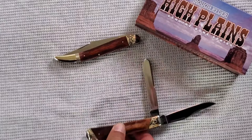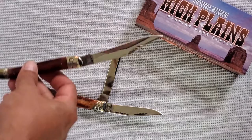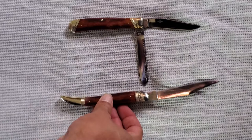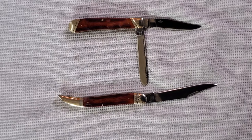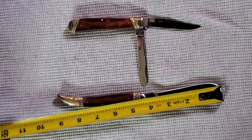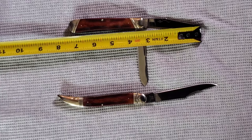So I should measure it so you could get an idea of how big these things are. Blades on — the metal part of the blade is four inches, altogether it's nine inches long. And this one altogether is seven and a quarter inches long with the three inch blade.